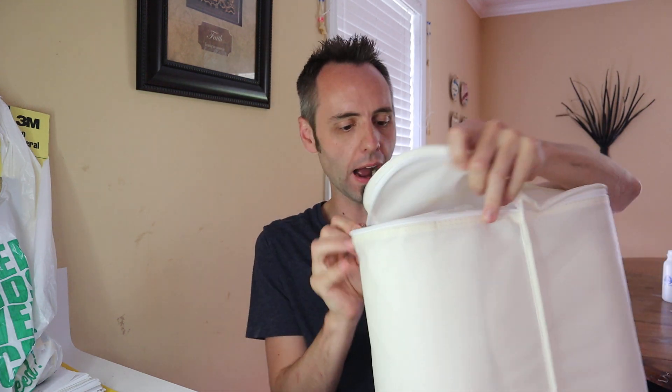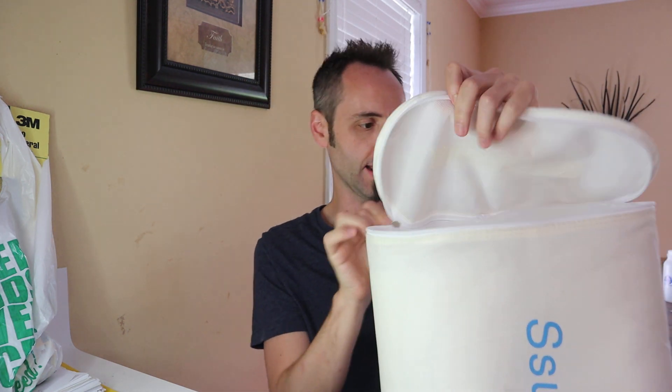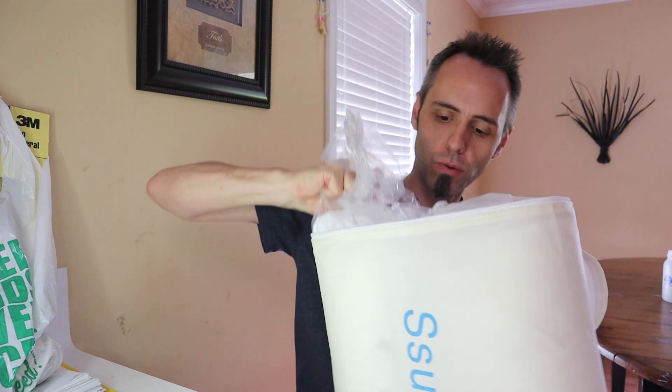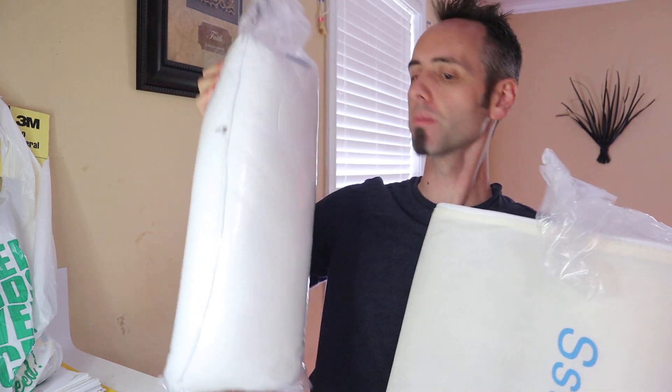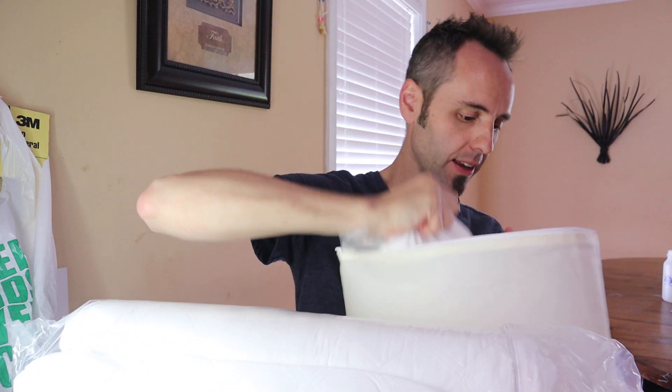It does come with this nice bag with a little carrying handle. This is actually super nice — if you are someone who travels and you like to bring your own pillow with you, this little bag right here is awesome. It comes zippered on the top and it's got a little handle on top, so it'll be perfect for taking with you. I really like that. So we have two pillows — looks like they've been rolled up really tightly in there. If you guys want to check this thing out, I'm going to link it up down in the description below.